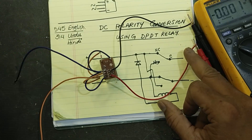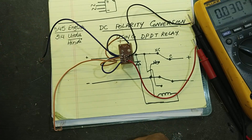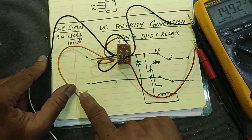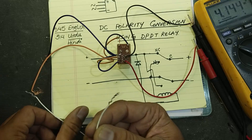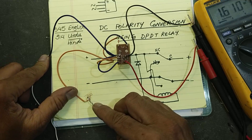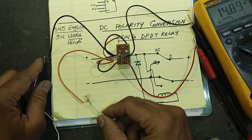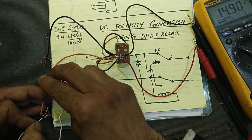This is the positive output pin and this is the negative output pin. These two pins are the input terminals — we don't know the polarity. Connecting the wires, we are taking 14.92 volts. Now I will reverse the wires — the relay must turn on. Yes, that is the relay turn-on sound, and we are taking the same output polarity even though the input polarity is reversed.